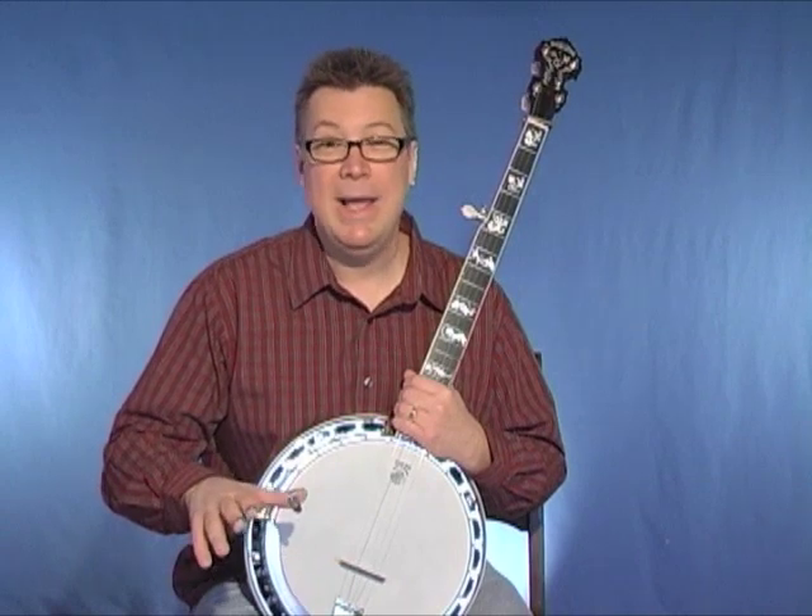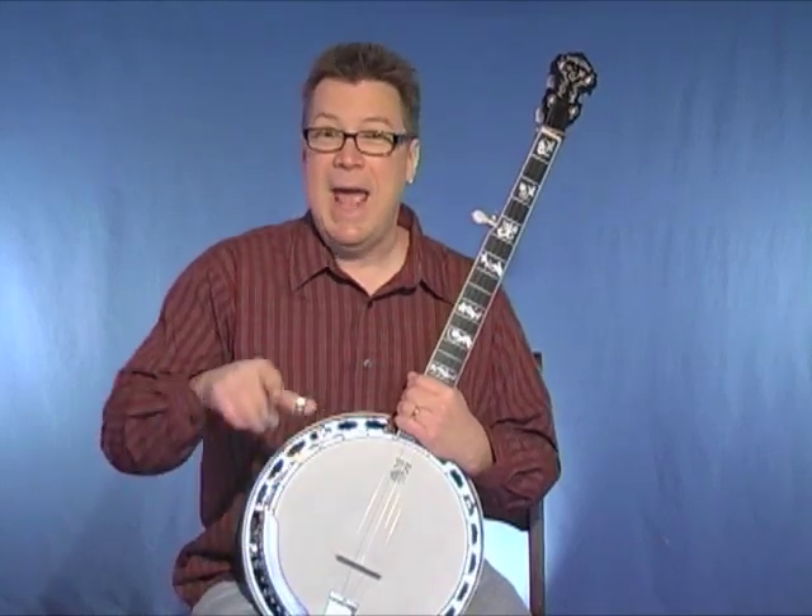There's no tab involved in this, and that's a great thing because this is all going to be by ear. You're going to work on some simple melodies to songs, playing the melody note-for-note on the banjo just the same way you would sing it. Then add a few fill-in notes and a few rolls and even a few licks to create some bluegrass style banjo solos out of them.